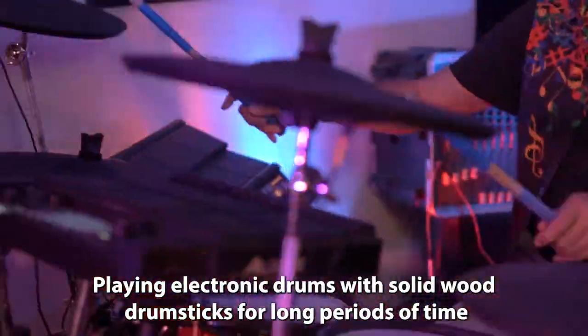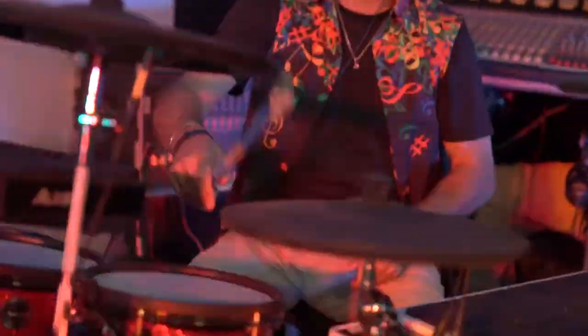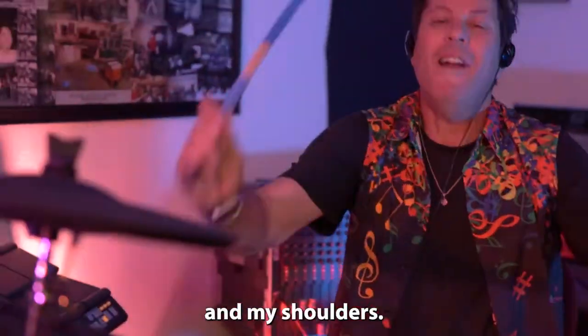Playing electronic drums with solid wood drumsticks for long periods of time caused sharp pain and stress in my hands, wrists, forearms, elbows, and my shoulders.